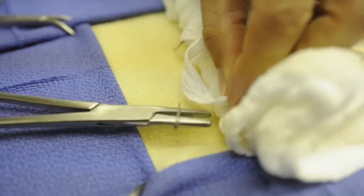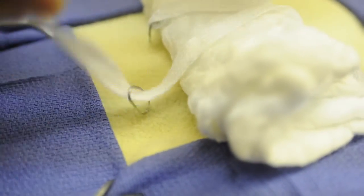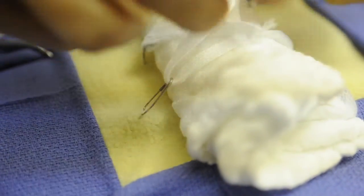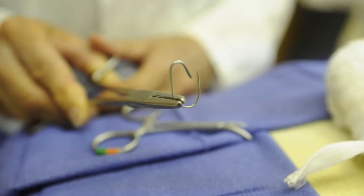The benefit of this is that it's faster and it's going to cause less irritation. I've actually done some studies where I've timed the amount of time it takes to place this versus our traditional bandage, and it's less than a fourth of the time.